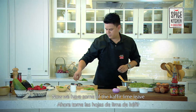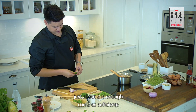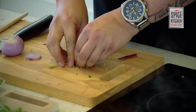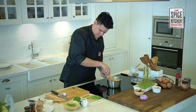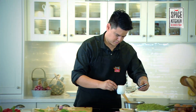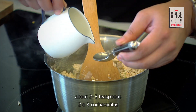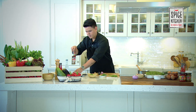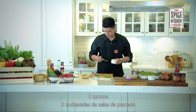Now add some kaffir lime leaf — about two halves is enough. Give it a good slice and pop it in there. Add some lime juice — about two or three teaspoons. Then fish sauce — two spoons. Give it a good stir again.